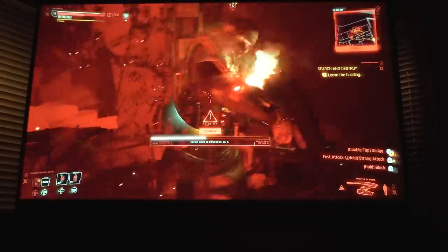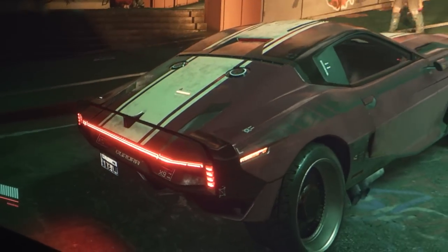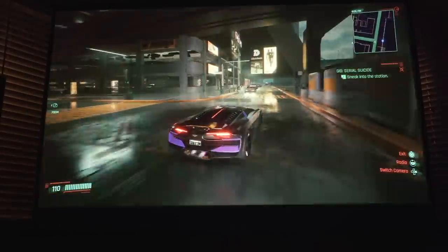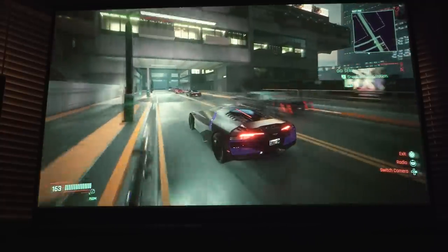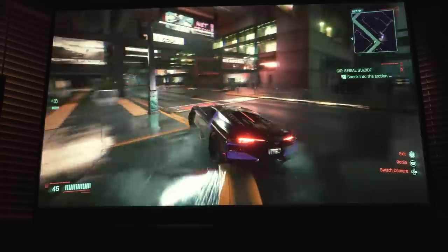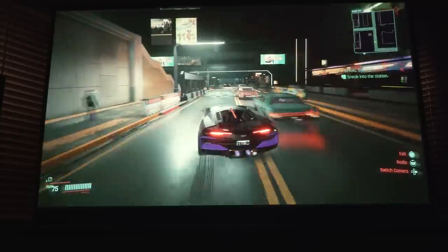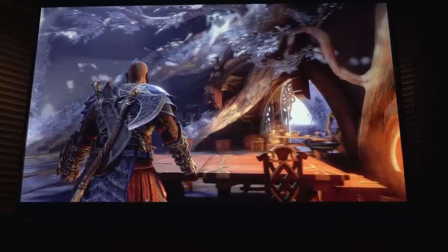I noticed very little difference going from an OLED TV straight to this projector. There is practically very little lag between input and what's going on on screen, and you're losing no fidelity. If you get super up close and personal with the projector, you get an idea of the quality. This is just beyond what I was expecting from a 4K projector. My mind has completely changed about what is possible with movie theater type experiences at home. More and more people are going to adopt gaming projectors in the future.